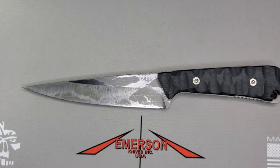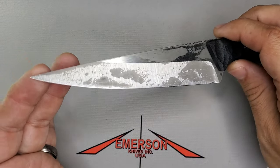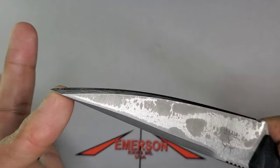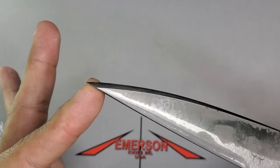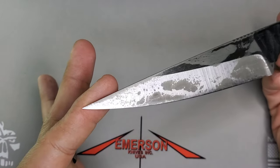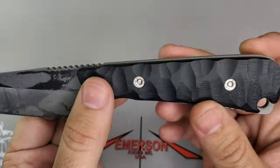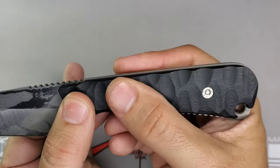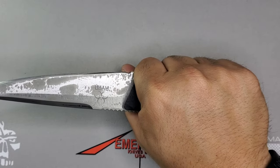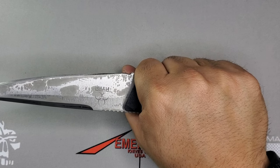The model name is known as the DD. That finish you see on the blade is known as the Night Hunter Acid Edge Finish that Steve Ryan does. It has some sculpted G10 that feels great in the hand. I believe the steel on this is S30V.